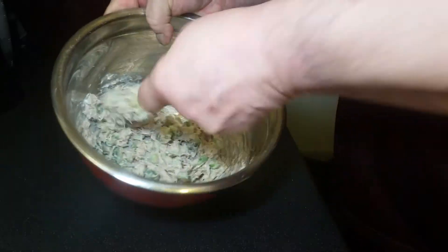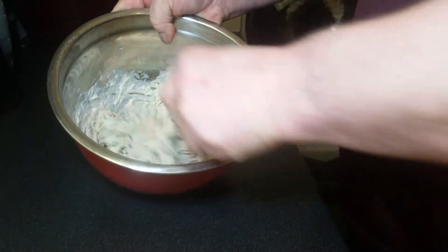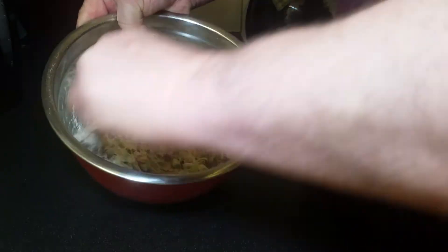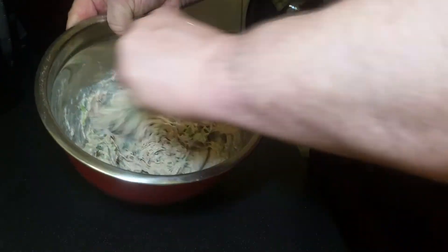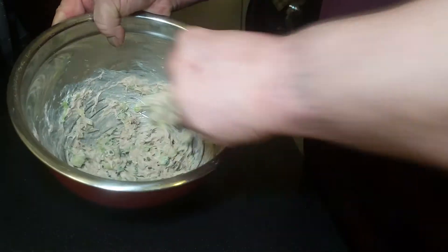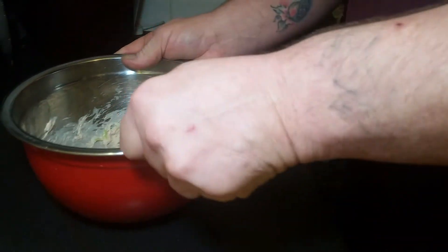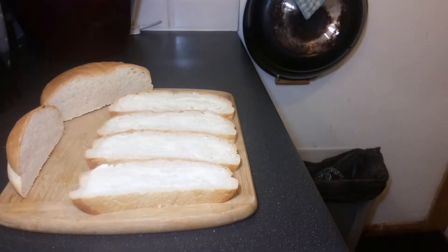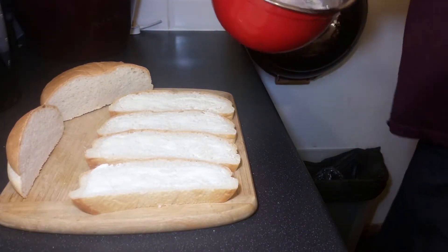I'm going to put this on some homemade bread I made earlier. If you want to know how to do that, check out my previous vlogs and you'll see how I make my own homemade bread. I'm going to butter some, cut it, put the tuna on it, and garnish it with a bit of tomato — job done.